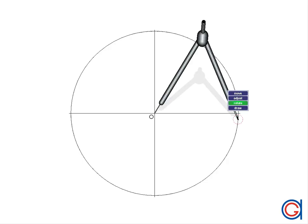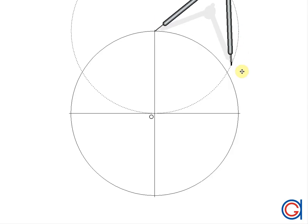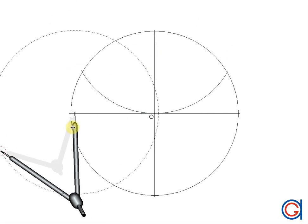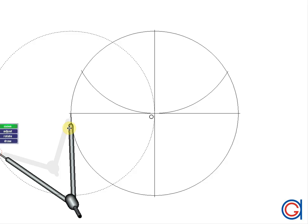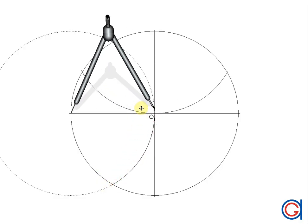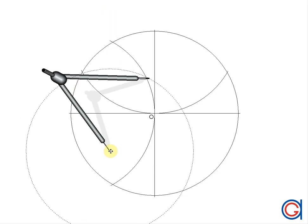The next step: setting our compass to the length of the radius of the circle, we are going to draw four arcs using the extremities of the diameters as centers. Setting our compass on the top of the vertical diameter, we scribe a semicircle, cutting our previously drawn circle at two points. Now setting our compass on the left side of the horizontal diameter, we scribe another semicircle, cutting our circle at two points.